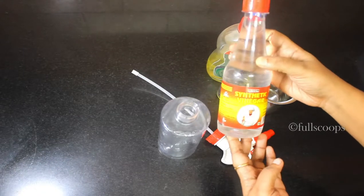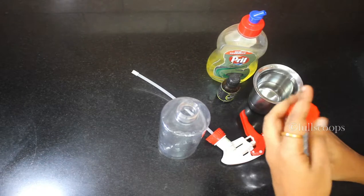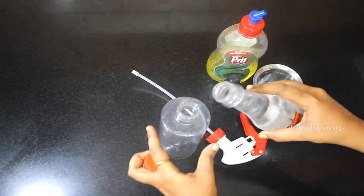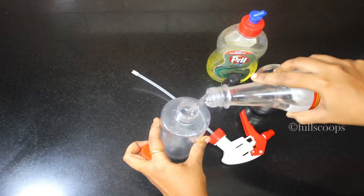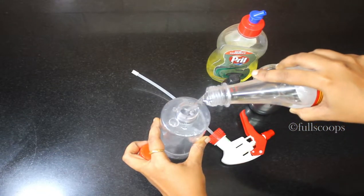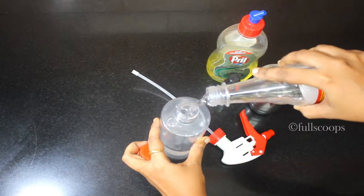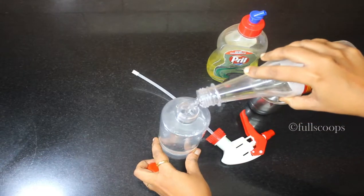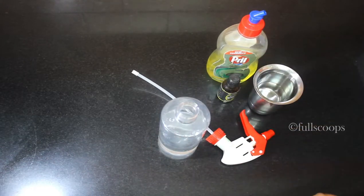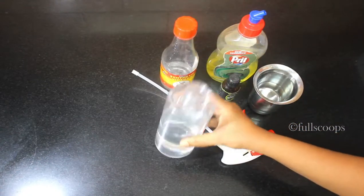First of all, I'm using vinegar. You need to take a synthetic vinegar or any non-fruit vinegar. The ratio we are going to add is one to two — one part of vinegar and two parts of water. First, take a spray bottle and add one part of vinegar. You can get this vinegar at any supermarket — just ask for any non-fruit vinegar.